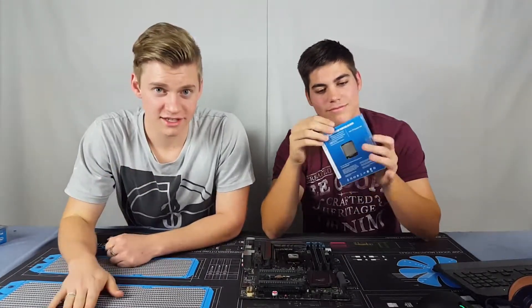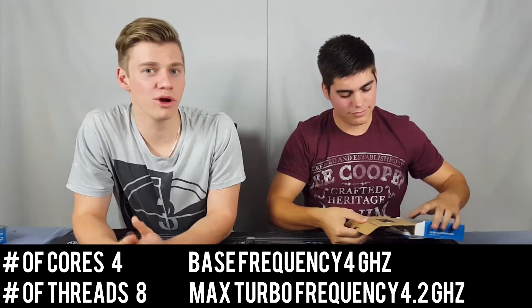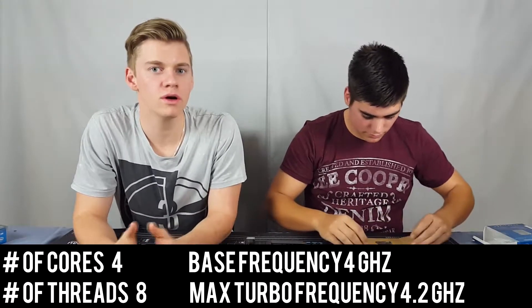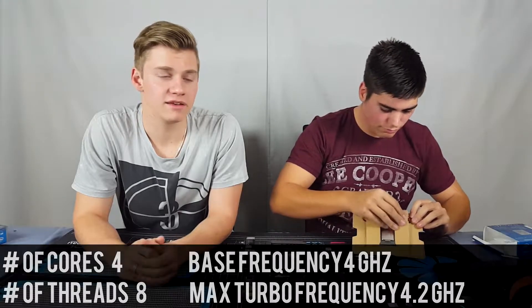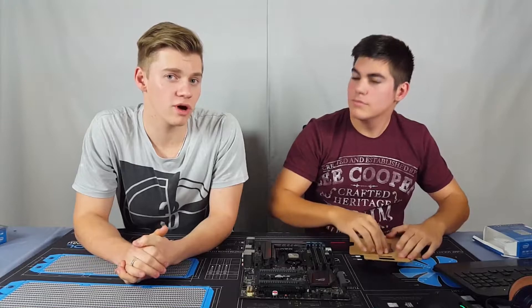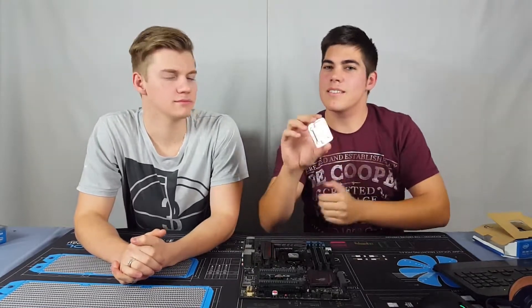So the 6700K from Intel has a base clock of 4 gigahertz and a turbo clock of 4.2 gigahertz. It is a quad core with 8 megabytes of cache, and it does have onboard graphics, which is the Intel HD Graphics 530.